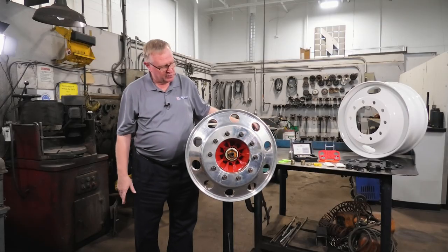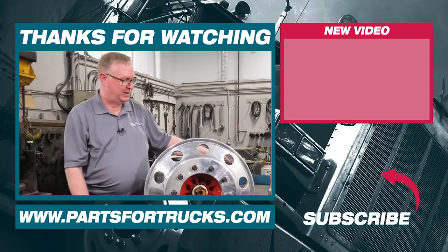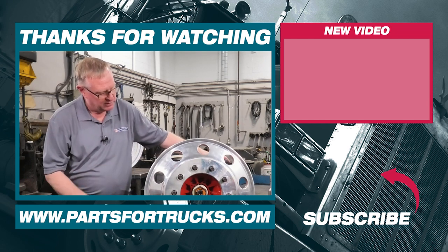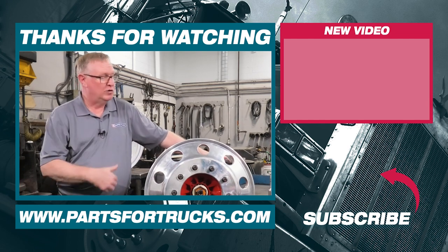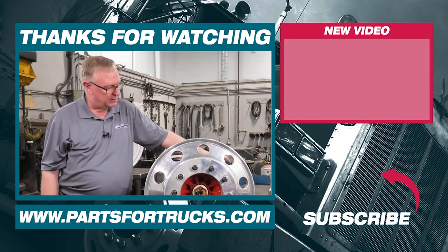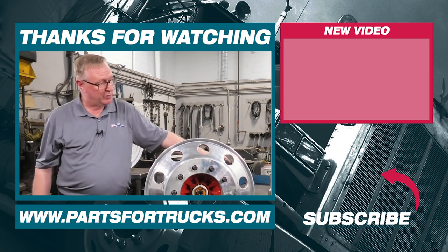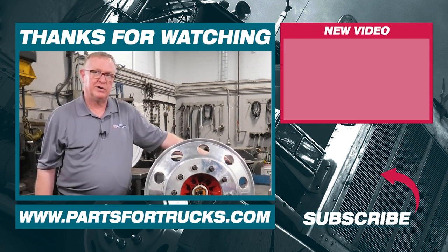Thank you for joining us for this session where we discuss the nuances of the hub piloted system — the little intricacies and problems that will pop up, and the solutions available to correct those problems. If you have any questions, please contact one of our branches or check us out at www.partstrucks.com.